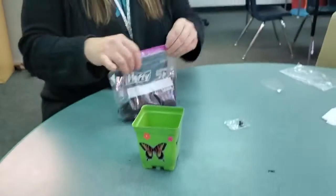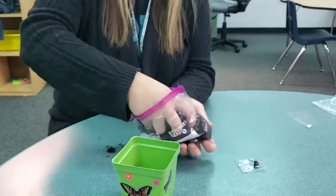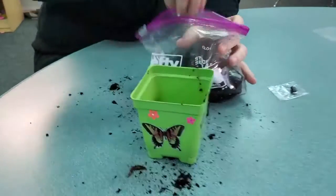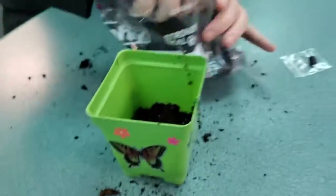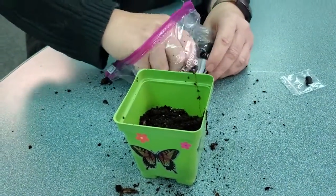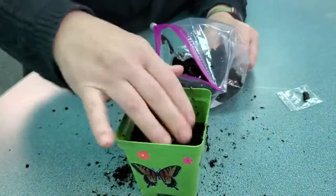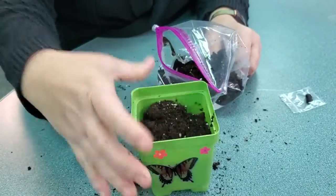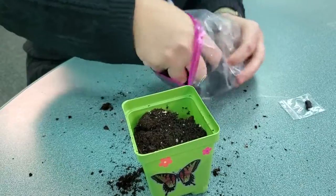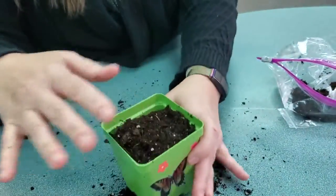So the first thing we're going to do is take some dirt. We're going to make a mess because that's just what I do. You might want to get a spoon if your mom says don't be making a big mess on my table. Do it outside. We're going to fill it up about like that — maybe a little bit more. Let's just put a little bit more.